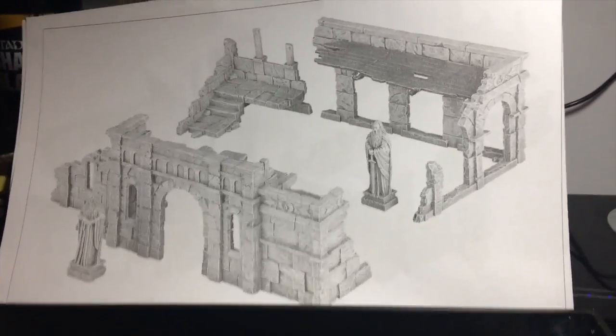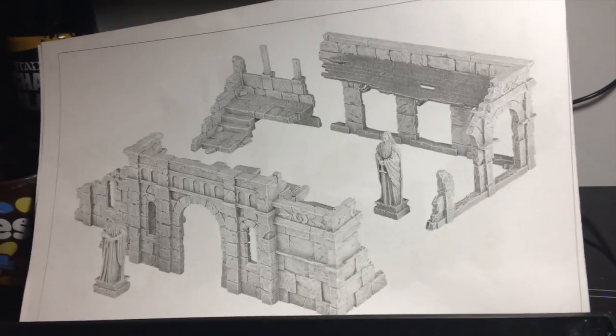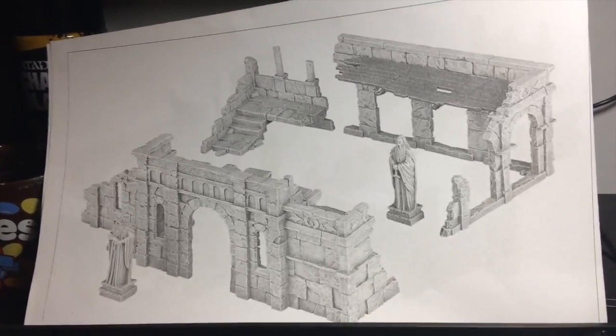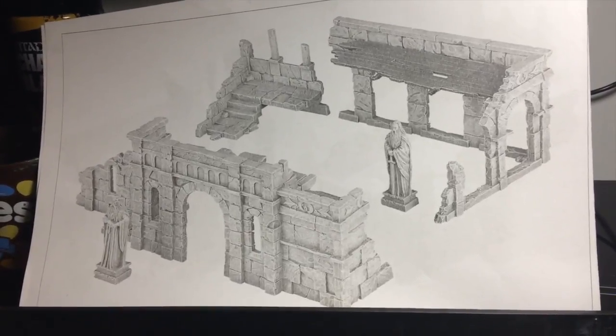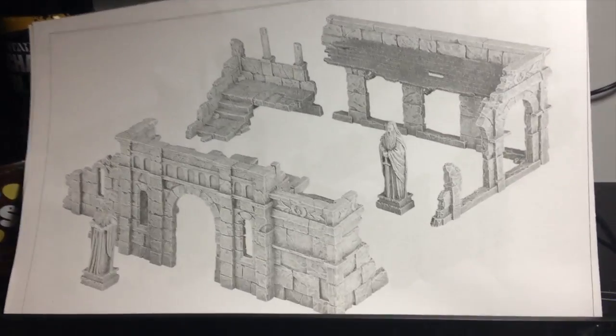Hi guys, welcome back to another Son of Gloyne video with me James. A little bit different to what most people are doing at the moment - I'm going to put together some Osgiliath ruins that I picked up when I was at Ardicon.